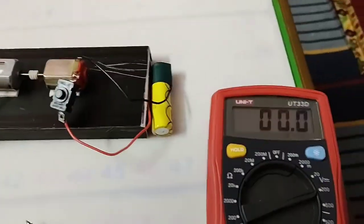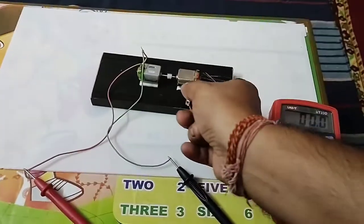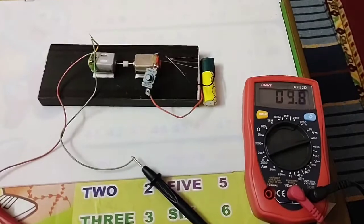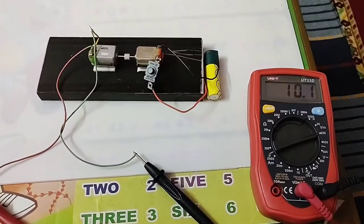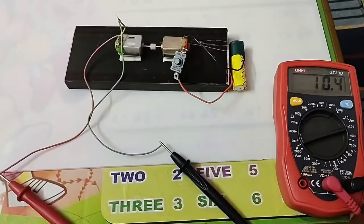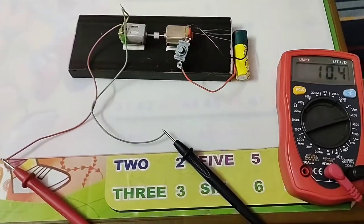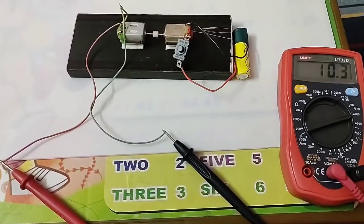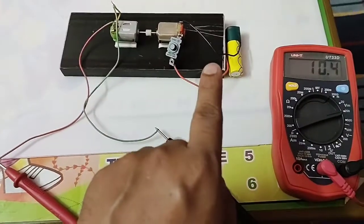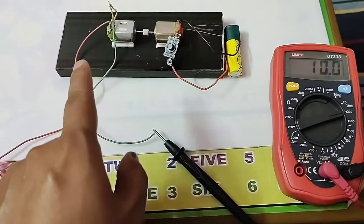You can see here, I have connected a meter. Let's start it and see. So 10.2 volt is producing from 3.7 volt. This is only possible due to a different armature. This is basically a step up DC to DC — 3.7 volt DC to 10 volt DC.